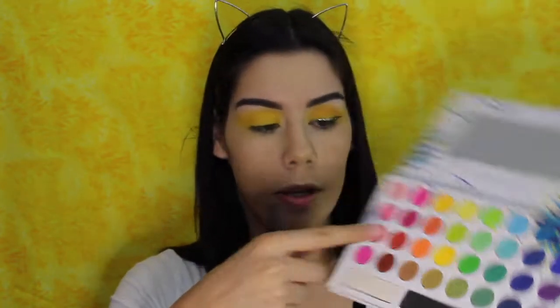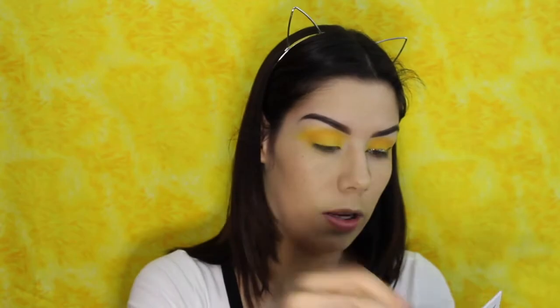Now I'm going to take the Morphe M441 and dip into this orange shade right here. I'm going to take that color on my crease just to build some definition. I'm only taking a little bit — I wanted it to mostly be yellow, so using this orange is going to make it look like a darker yellow instead of an orange. Then I'm going to take the fluffy brush with some of that yellow and go over it.